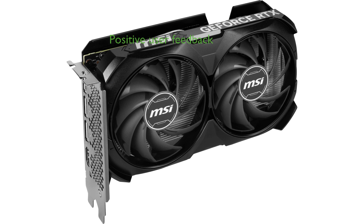With a review score of 4.4 and 41 reviews, this graphics card has received positive feedback from users, validating its quality and performance.